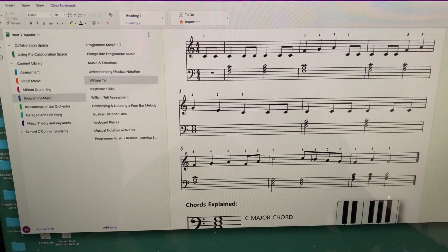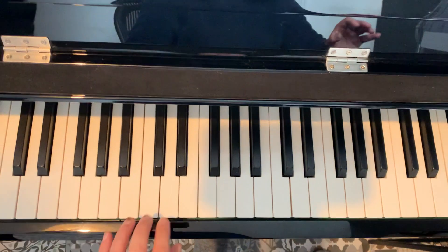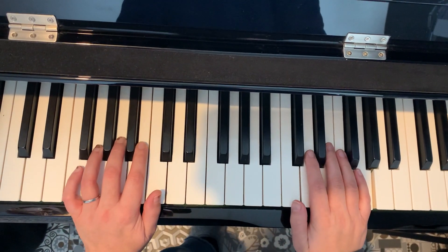F and then C, C, F, F, F at the end. So I'm just going to play you how that would work alongside William Tell. But my suggestion would be to practice the chords separately first.